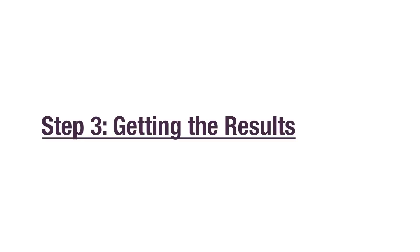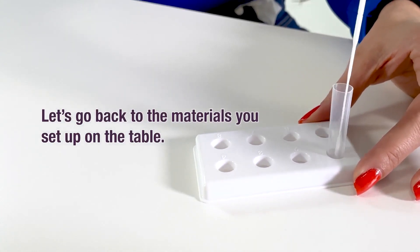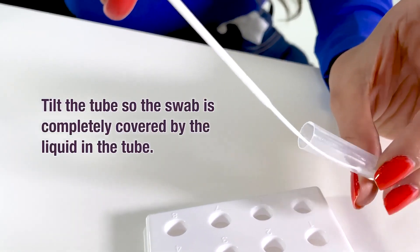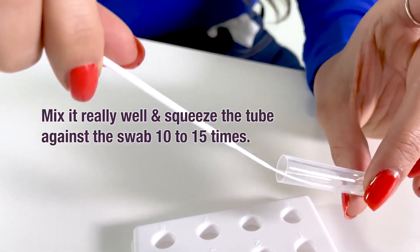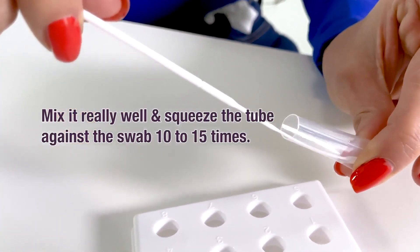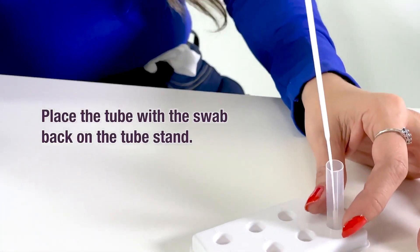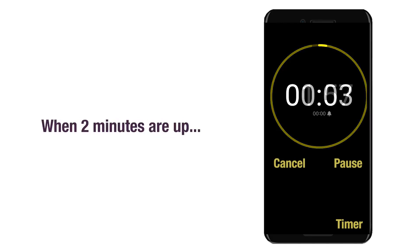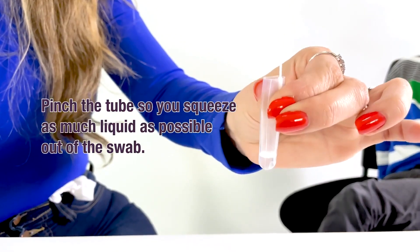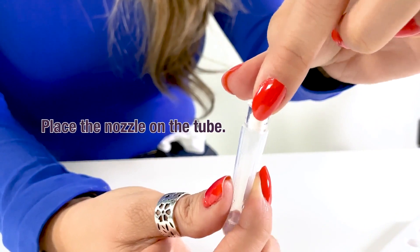It's time for the last step — getting the results. Let's go back to the materials you set up on the table. Put the swab inside the tube. Tilt the tube so the swab is completely covered by the liquid. Mix it really well and squeeze the tube against the swab 10 to 15 times. Place the tube with the swab back on the tube stand and set a timer for 2 minutes. When 2 minutes are up, pinch the tube so you squeeze as much liquid as possible out of the swab. Throw the swab into the garbage.